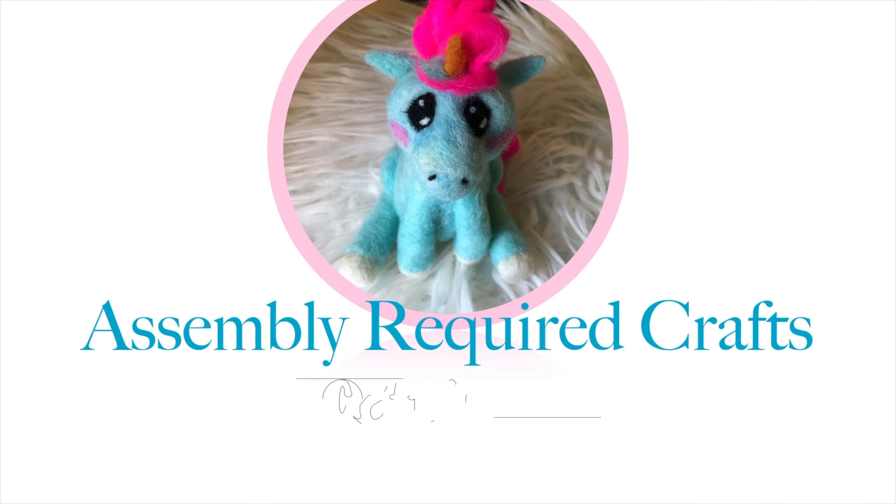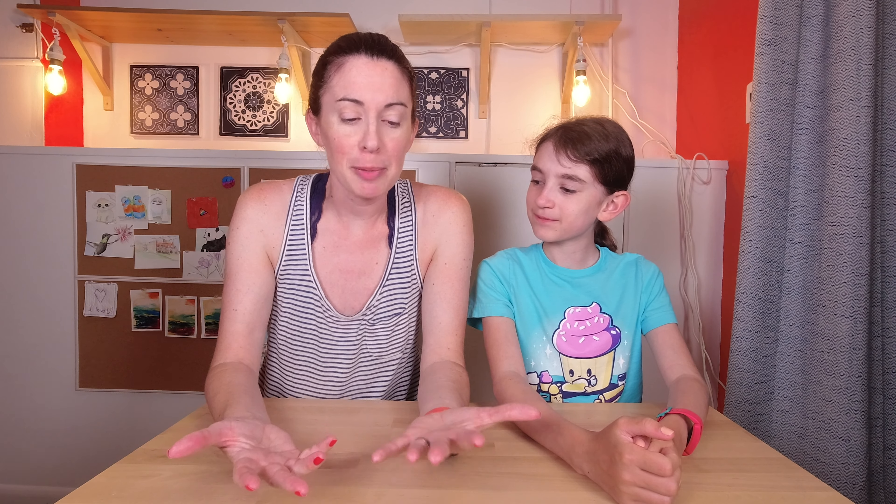Today we're making wet felted finger puppets — some assembly required. I was thinking about wet felting the other day and I was thinking it would be the perfect way to make custom fit finger puppets because you could just make them right on your fingers. All you really need is wool, maybe some googly eyes for afterwards, or you could even needle felt some features. Let's get felting!